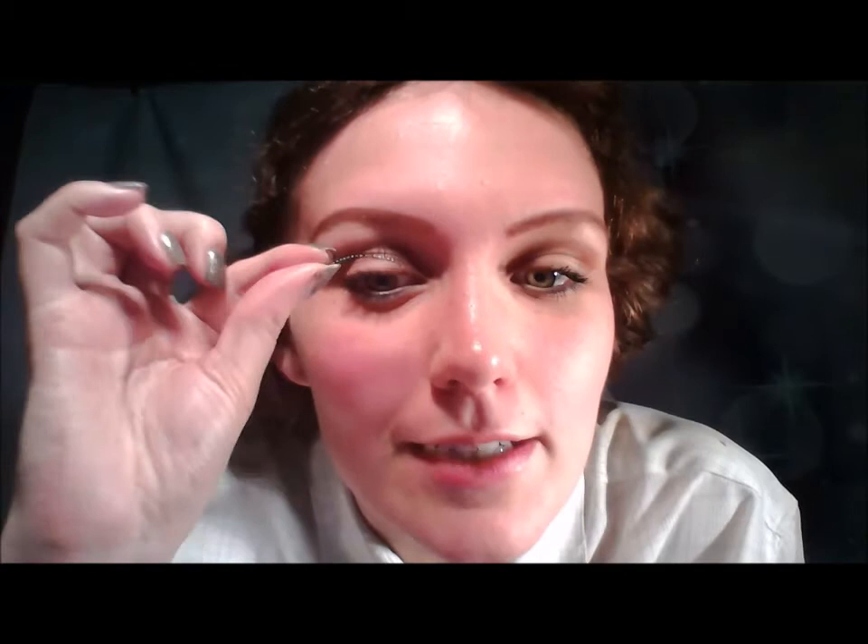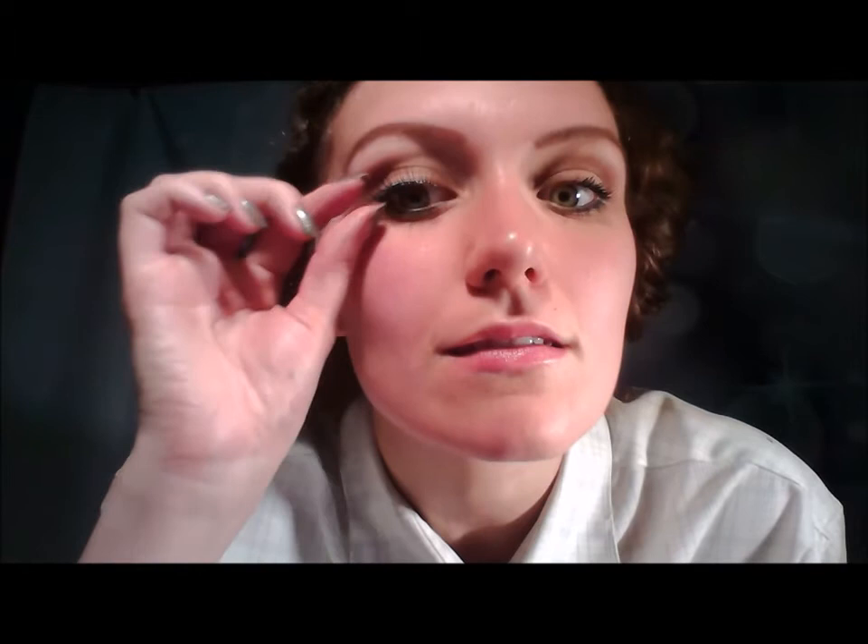Most classical Hollywood actresses usually wouldn't wear eyelashes, although maybe Marilyn Monroe would wear them as she was such a glamorous icon of the time. It is best to go natural as Ingrid Bergman if you want to be historically correct, but if you want your own style then it is always nice to wear lashes.